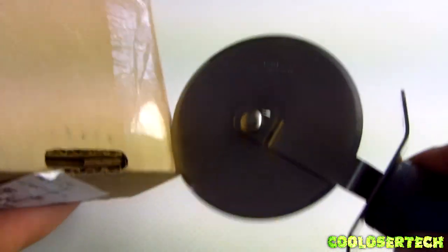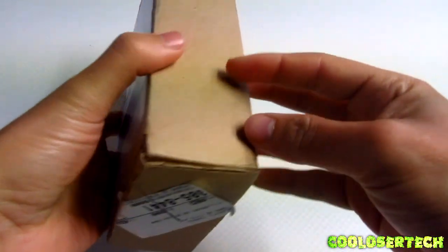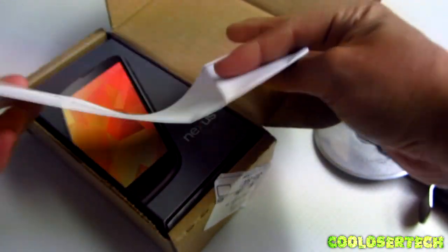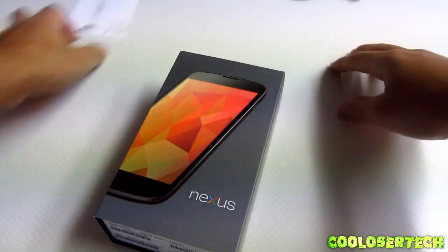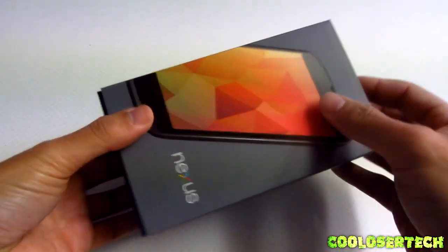And without further ado, let's open the box. That was very easy and this is how Google sends it. The scary thing is that they never made me sign for it — I don't know why they didn't require a signature. There's no tape on the outside; it's one of those where you slide it out, so let's slide it out.